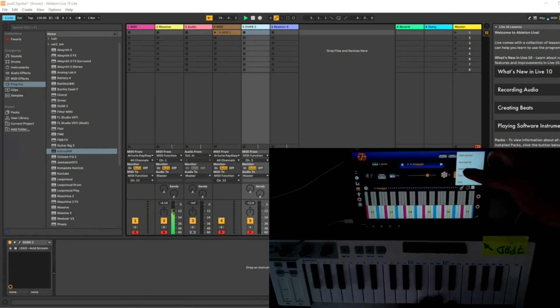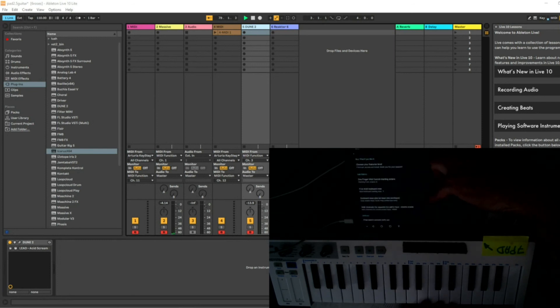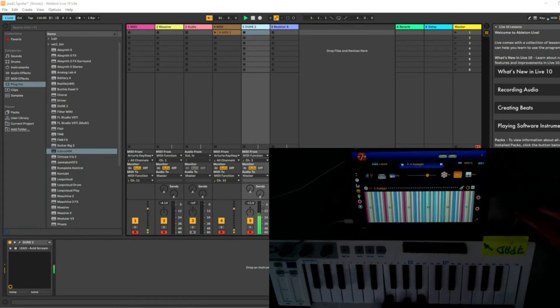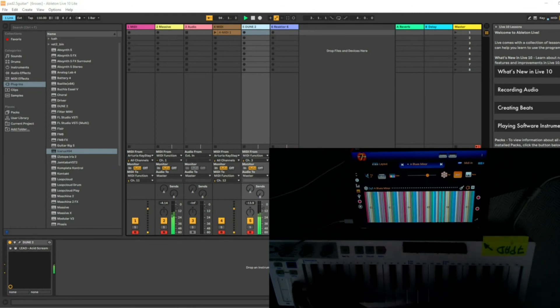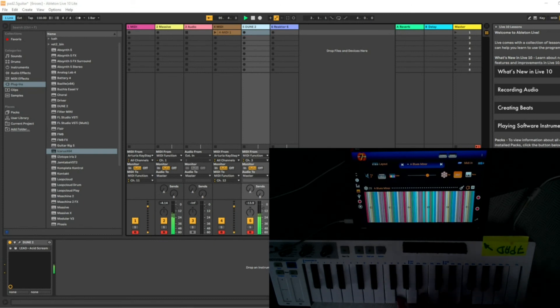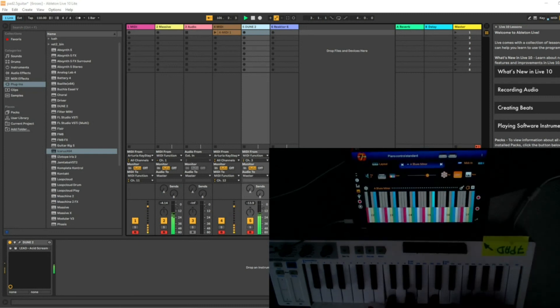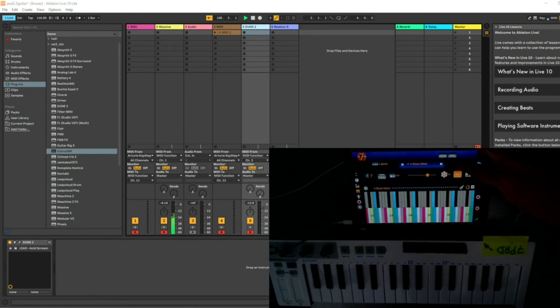In the settings, there's an easy play function that maps all the scales to the white keys only, so whatever you play on the keyboard will be mapped to the actual scale or arpeggio. That's it for connecting to the DAW — thanks for watching, see you next time.